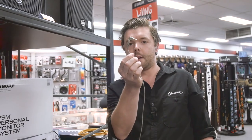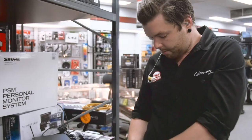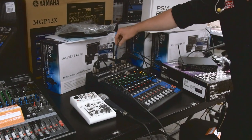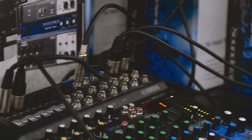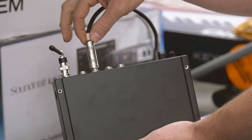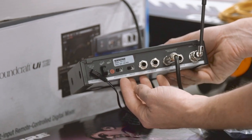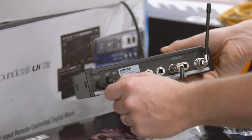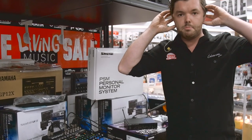The end of the cable goes into the 3.5mm jack on the receiver, and I'll put that in my front pocket just for the time being. We've plugged an instrument cable into the auxiliary one send of the desk, and plugged the other end into the left input of the transmitter. There's also a switch here to flick between mono or stereo mix, and for this demonstration we're going to flick it to mono, which means the same signal will be going to both ears.